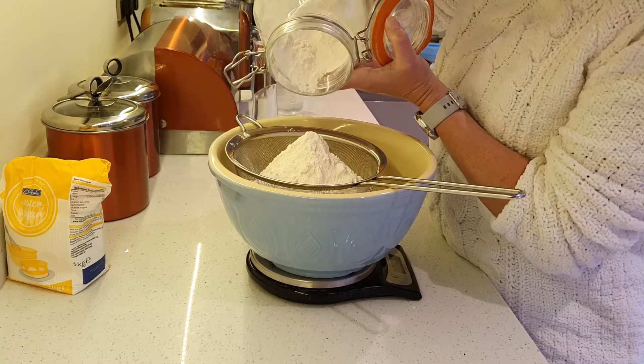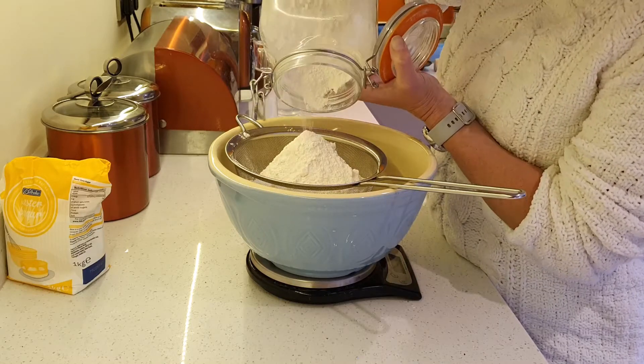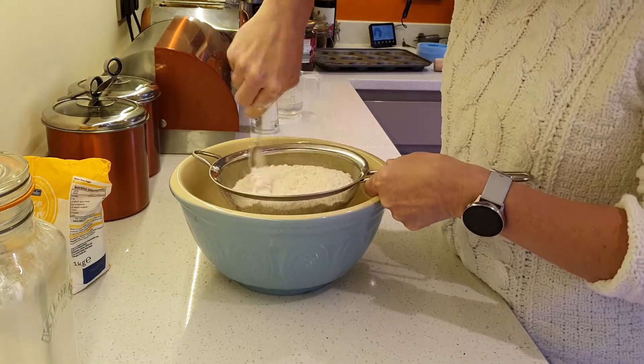This will be enough to make about 18 mince pies. Use a spoon to push it through the sieve — it makes it thicker.